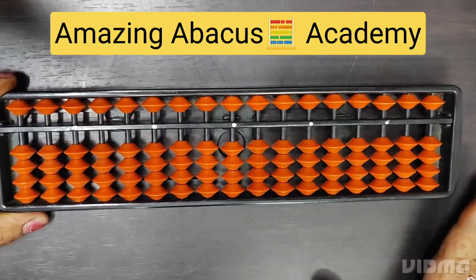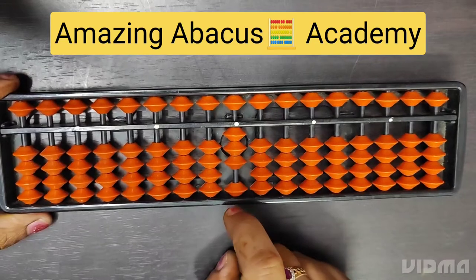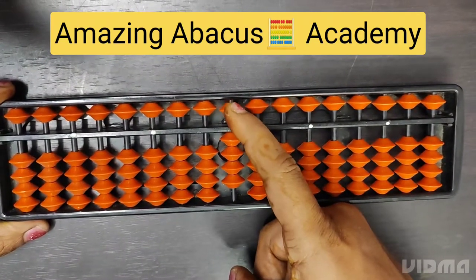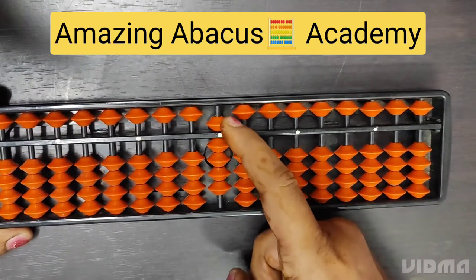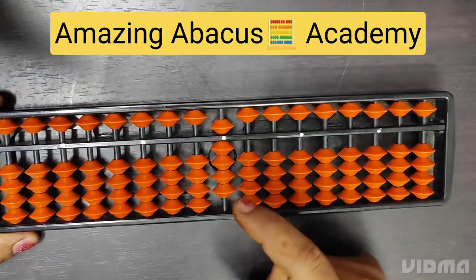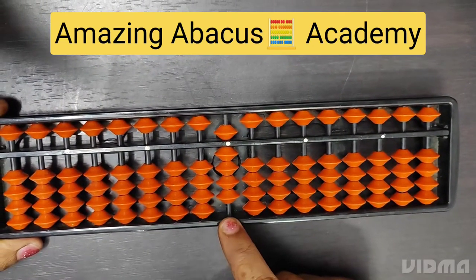Now let's come back with the numbers. This is 1, 2, 3, 4 — and this single bead is known as the 5-number bead. When we bring it down, that means 5, which is plus. So let's count the numbers: 5, 6, 7, 8, 9. You can see all 9 numbers placed on the ones place.